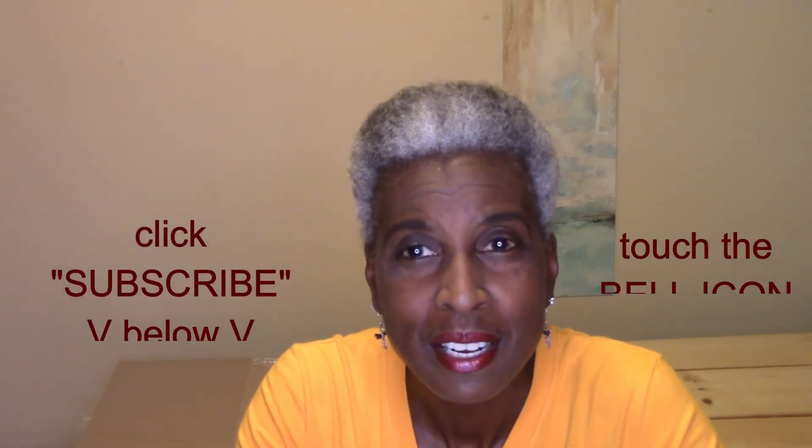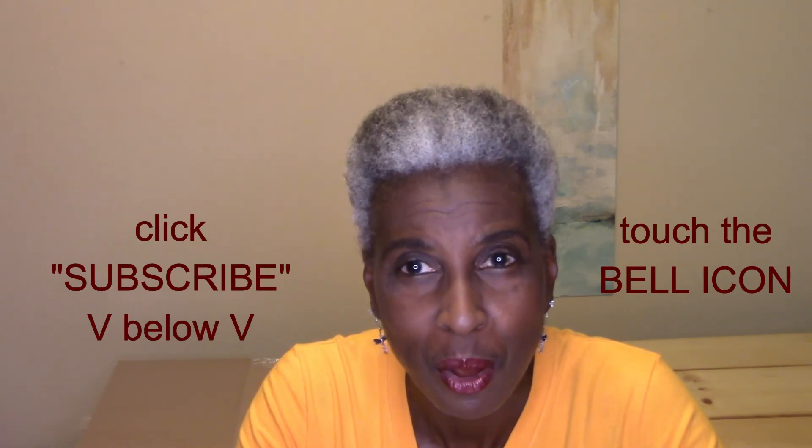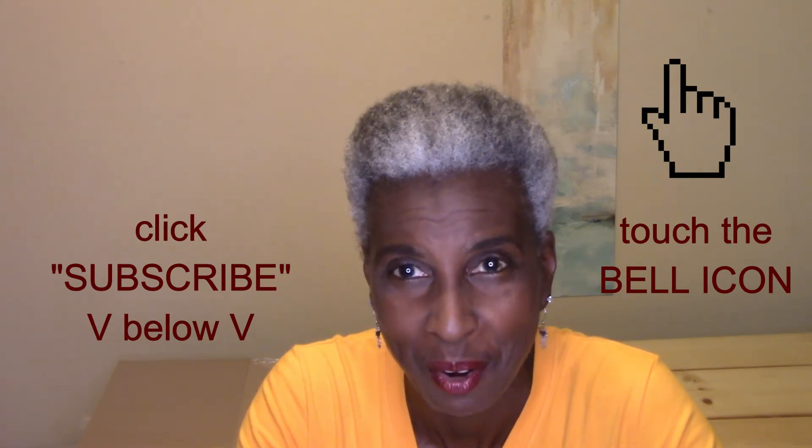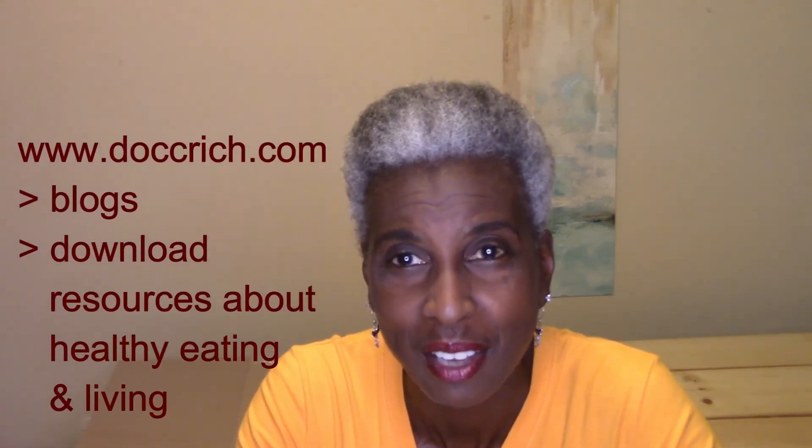If you found the information in this video to be helpful, click the thumbs up sign. If you're not already a subscriber, you can click the subscribe button below and then touch the bell icon above — that way you'll be notified when we update this channel. You can check this channel for other videos about food preparation, healthy living, and healthy eating.